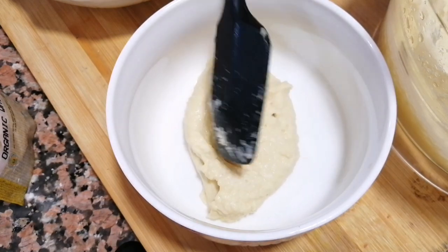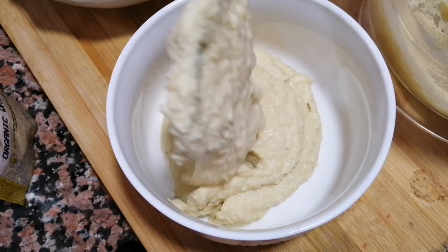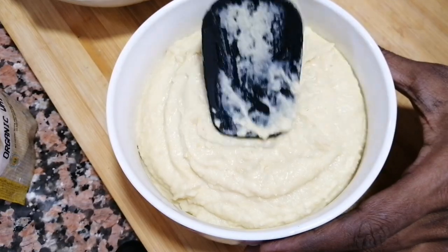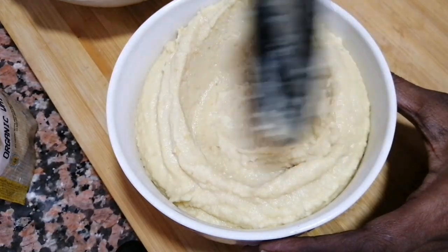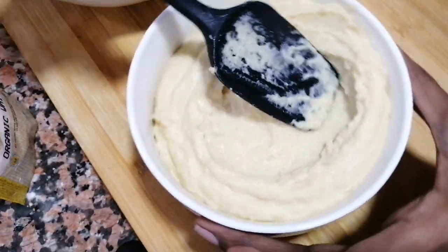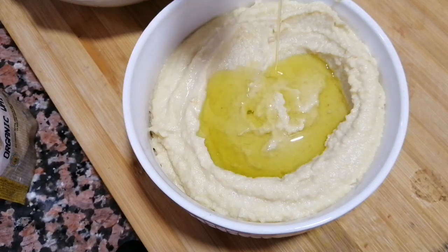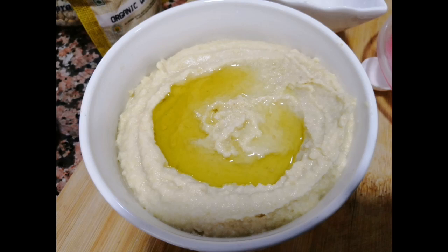Use it with a spoon. Close it in a bowl. If you want, you can spread it in a bowl and try it. Friends, see you in the next video. Bye!